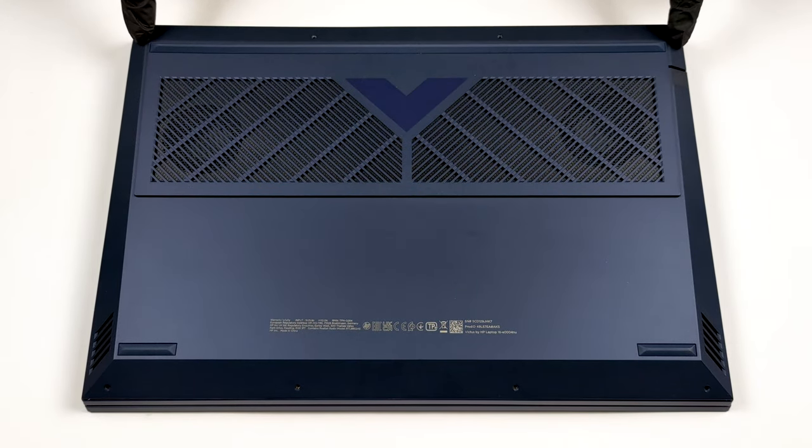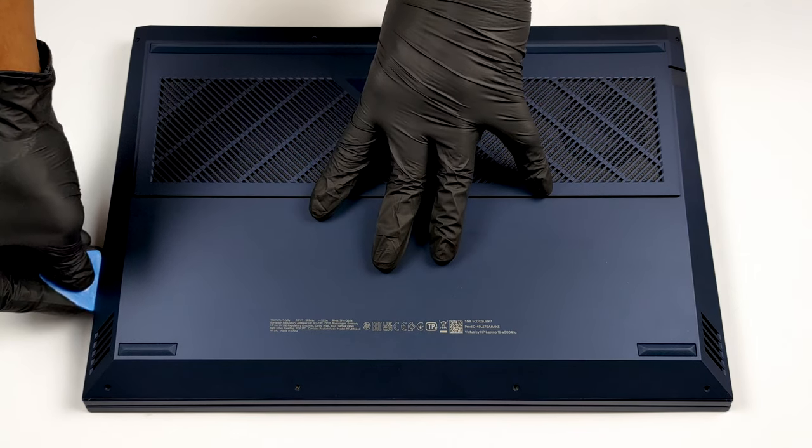Hello, this is Laptop Media, and today we will show you how to open the AMD version of the HP Victus 16 and what's inside of it.